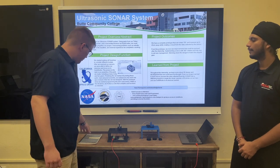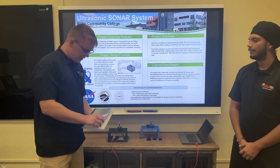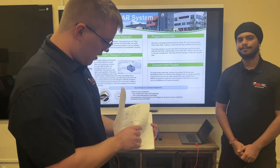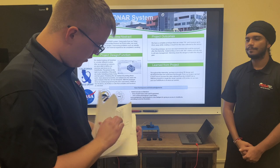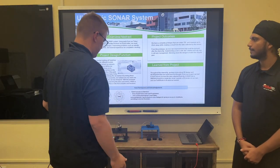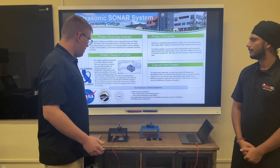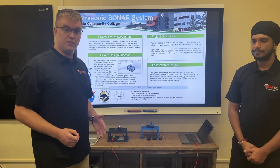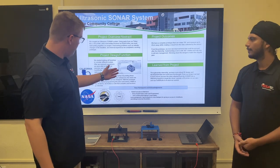It all started with rough drafts and sketches provided here, just generating ideas of how we can get our sensor to spin so we can cover a vast area instead of what was directly in front of it. Then we were able to get our hands on the sensor, take measurements, and move on to the next step, which is SolidWorks.